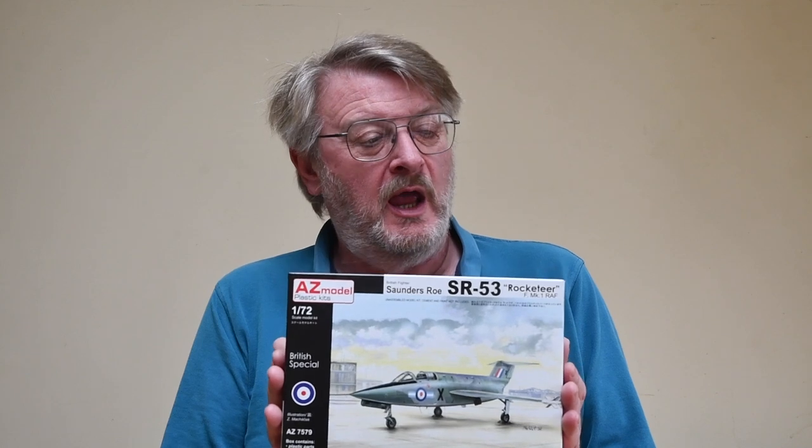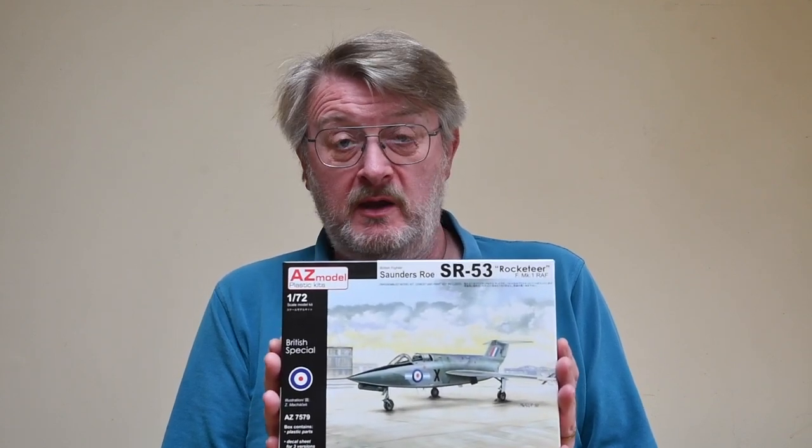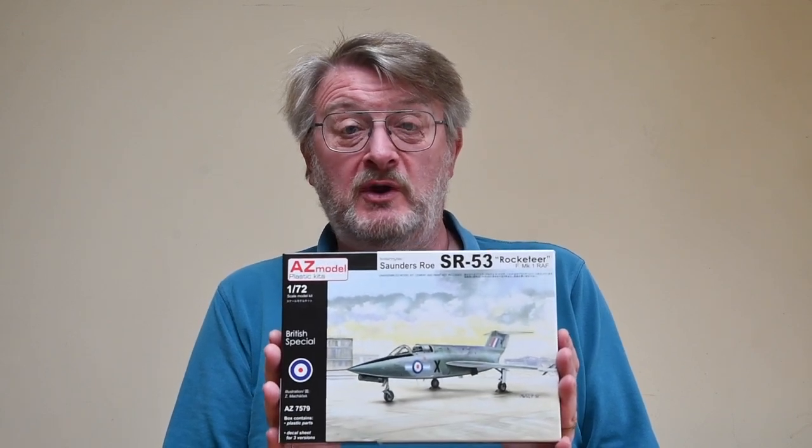I'll give you a quick history of the Saunders-Roe SR-53, a quick look at what's in the box — and trust me, it's a pretty quick look — and then how we go about building it. All of those bits are in chapters, so you can hop backwards and forwards as your heart desires whilst you're watching.